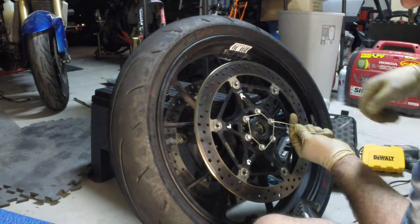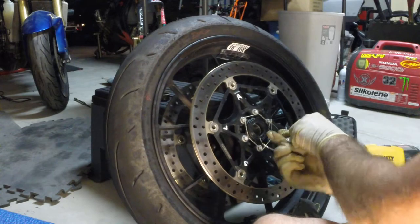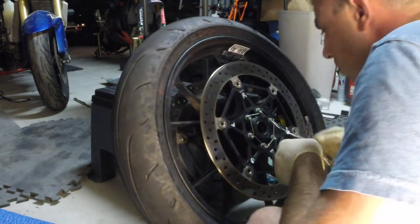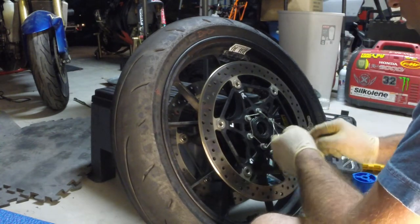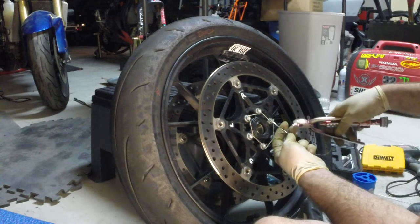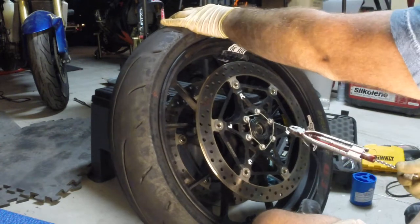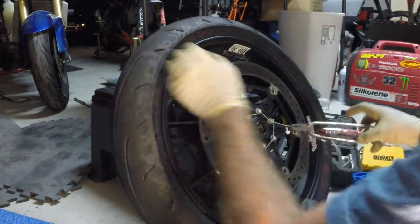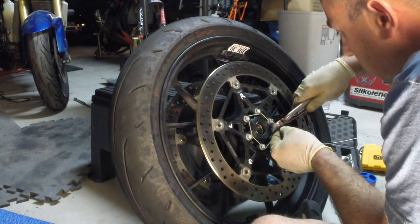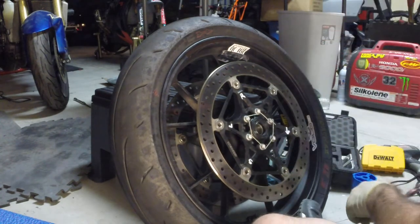Nice and tight. Come around the world to finish that off. Short end.